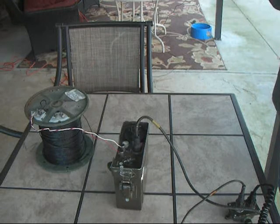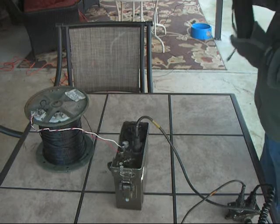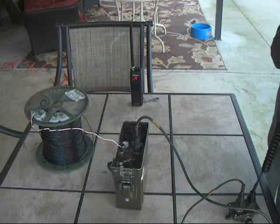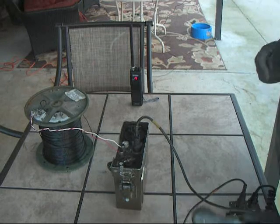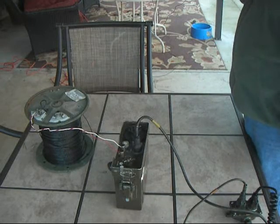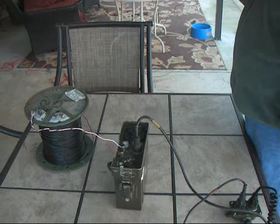Test: 1, 2, 3, 4, 5, 5, 4, 3, 2, 1. Test out. We'll go ahead and do it one more time. Test: 1, 2, 3, 4, 5, 5, 4, 3, 2, 1. Test out. And we'll talk again through the speaker. Test: 1, 2, 3, 4, 5, 5, 4, 3, 2, 1. Test out.